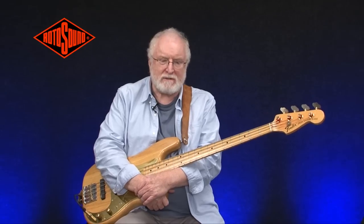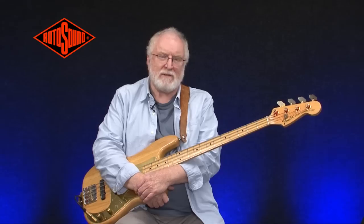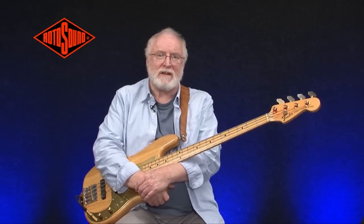Hi, I'm Mo Foster. I'm here with Rotosound Strings to demonstrate some of the different types they make, the different sounds they make, the different approaches, and to celebrate the 50th anniversary of The String Company.